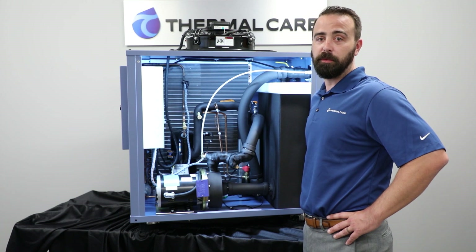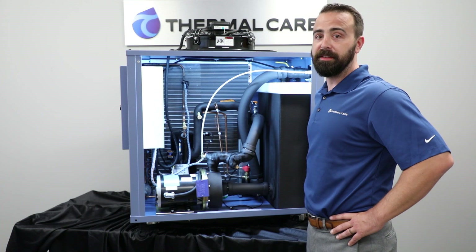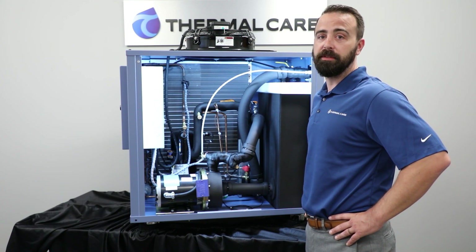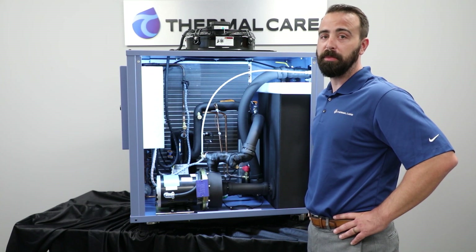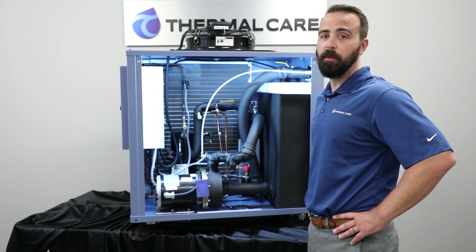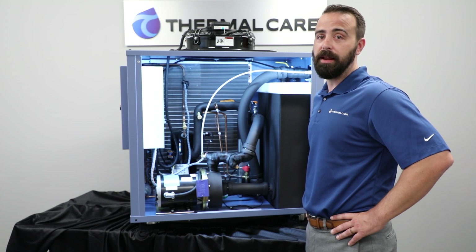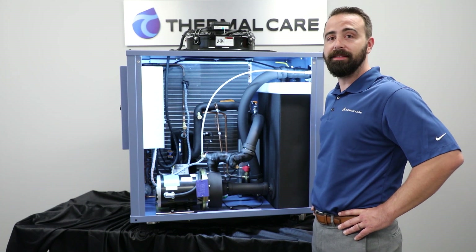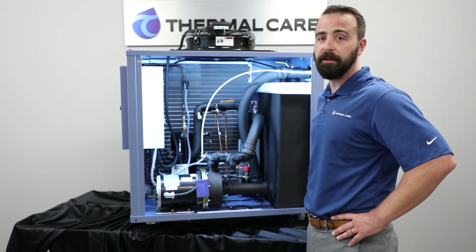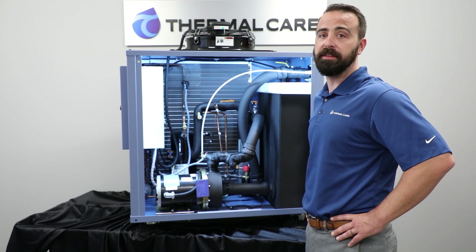Now we'll talk about the non-ferrous water circuit and its components, starting with the pump. This is a centrifugal pump chosen for its peak performance. Because it's a centrifugal pump, it can actually operate at multiple points. We also have larger pumps available for upgrade to accommodate higher flow and/or pressure requirements. Next, we'll talk about the evaporator. This is a stainless steel brazed plate evaporator. It's extremely compact and efficient, and because it's stainless steel, it resists corrosion.